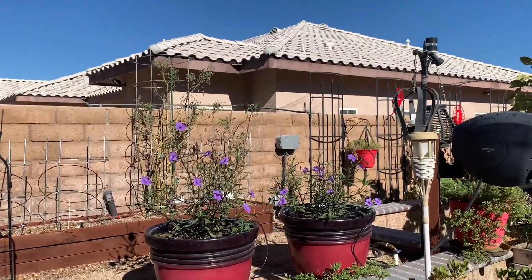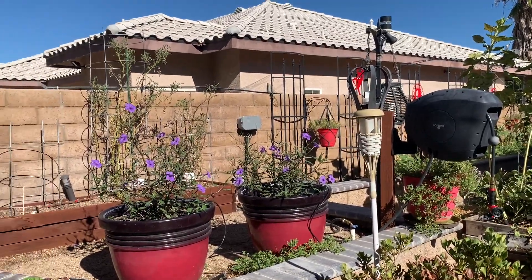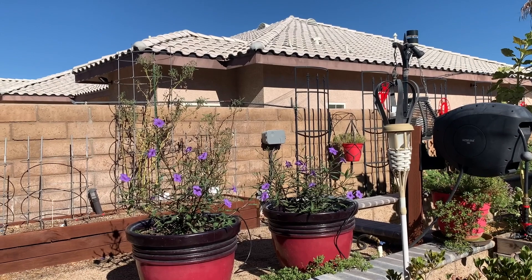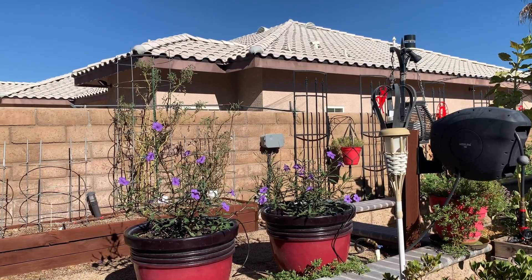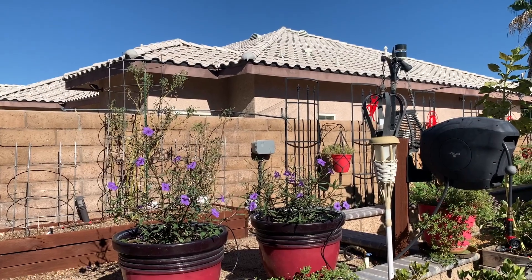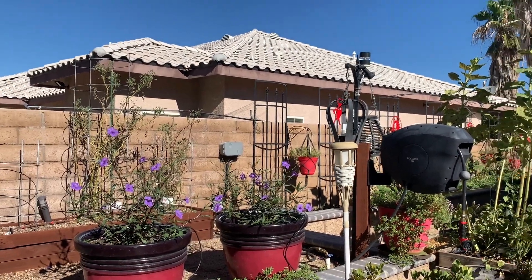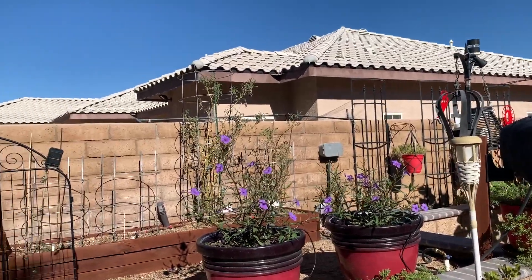I wanted to show the Mexican petunias from this angle, because the backdrop of those ugly tomato plants in the background makes it look so beautiful. Those are the bits that I get to fix too.